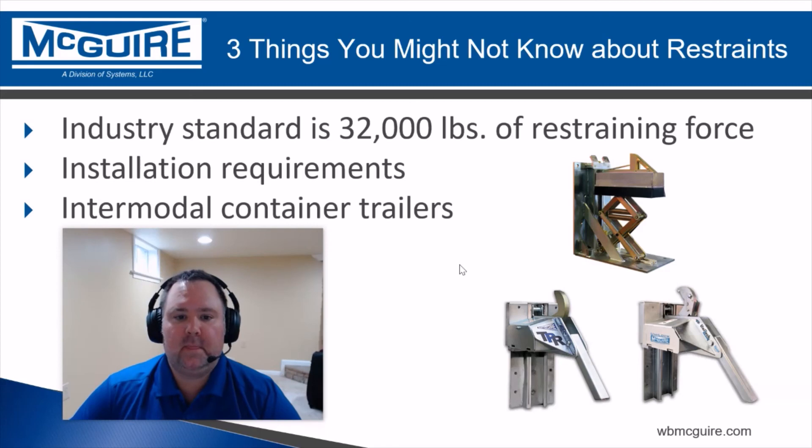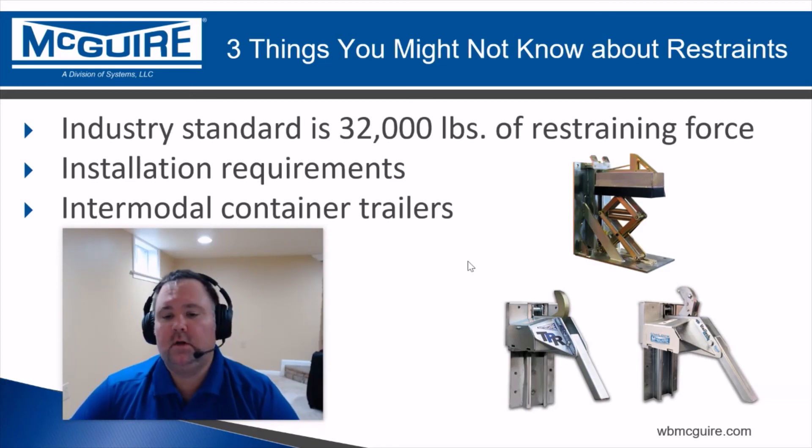These are three things you might not have known about restraints, but now you do. Keep coming back for more information — we're going to keep providing it. We just want to help you make the best decision for your docks. Until next time, please stay safe.